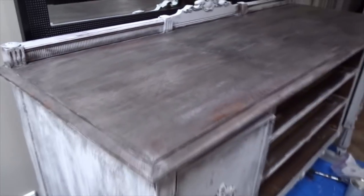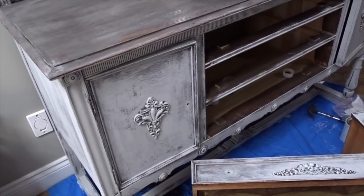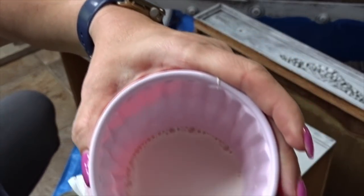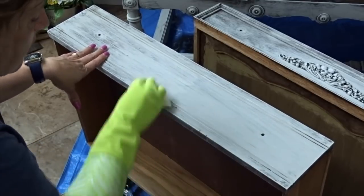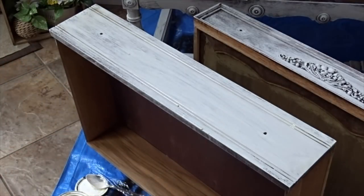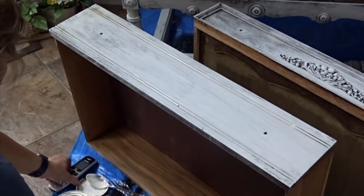Now I'm going to do a whitewash on the bottom and see how I like that. I'm not sure I'm going to like it, but I've got to try it. What I'm going to do is put half a cup of water to one tablespoon of Old White chalk paint. I'm going to try it out on the drawers first. I think it's going to need a little bit more paint — I don't know if it's actually doing anything, so I'll add a little bit more.